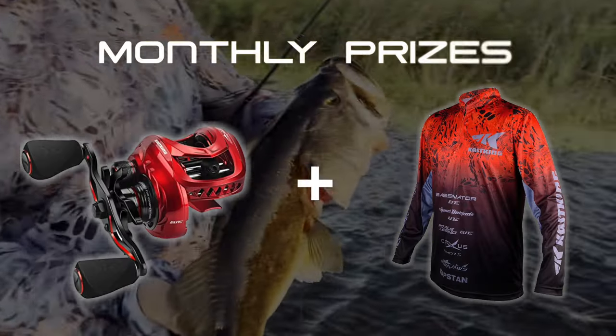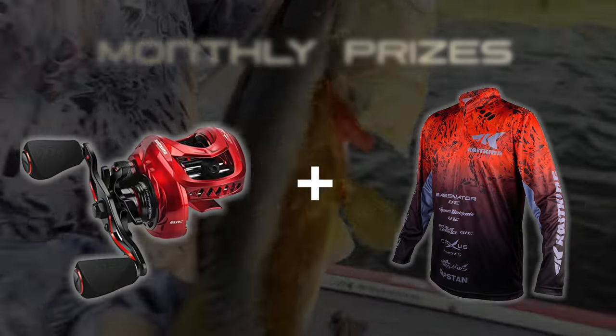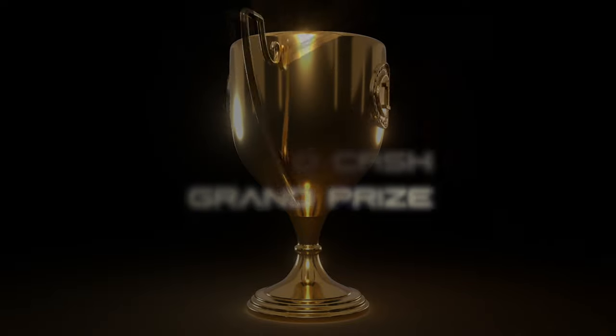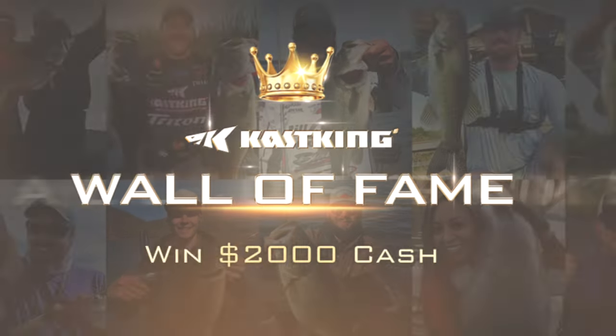First place monthly winners will receive a performance jersey and a Mega Jaws Elite Reel. The grand prize is $2,000 cash and your very own Caskings trophy. Join the fun. Enter today.